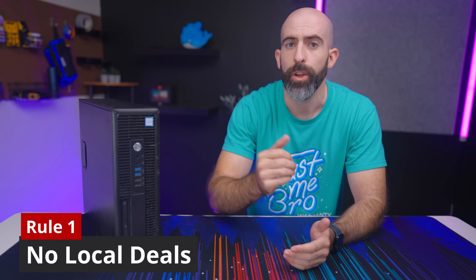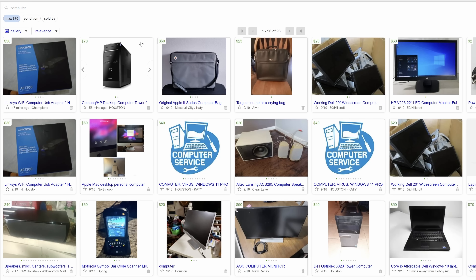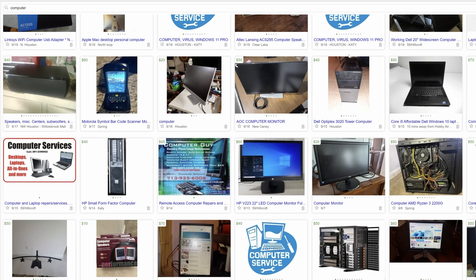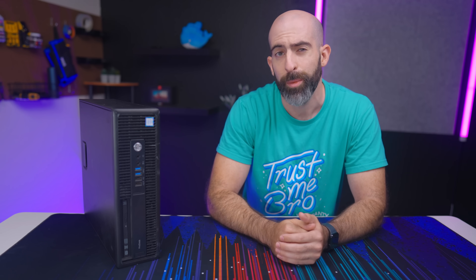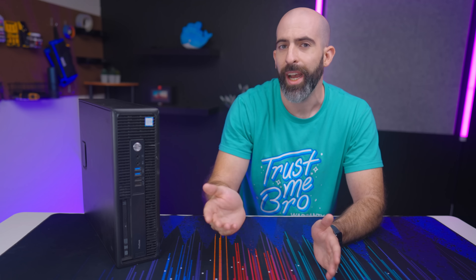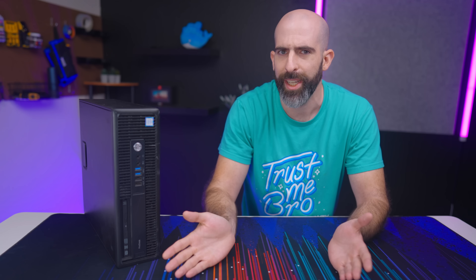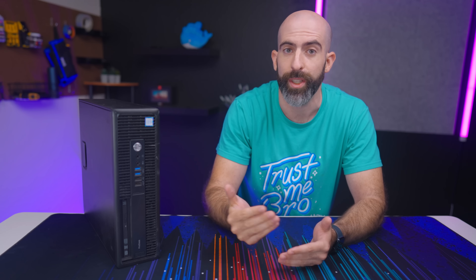Rule number one: no local deals. I set this rule because I wanted this to be something anyone could replicate for the most part. I'm fully aware I could have found better deals on Craigslist and probably could have gotten some stuff for free with my talents. So everything I bought was off eBay. Rule two: no pre-builds, kind of. There had to be some thought to this, and I figured it would be lame to just buy the best $100 listing I could find. I'm not saying that's a bad idea — it was just more fun to do it this way.